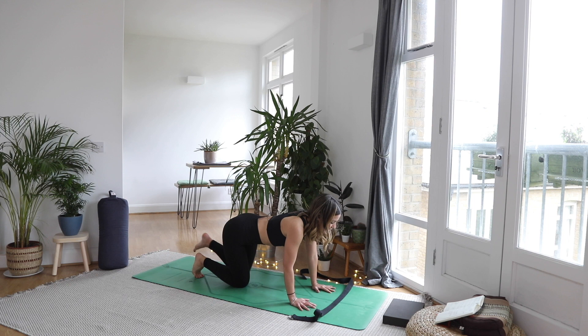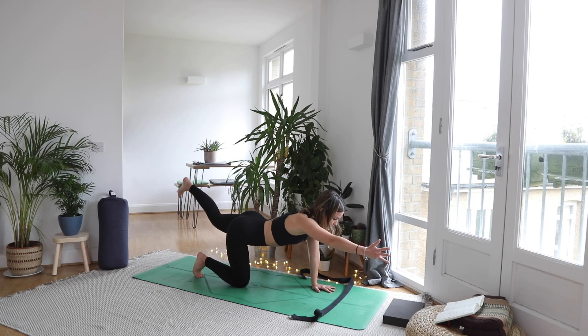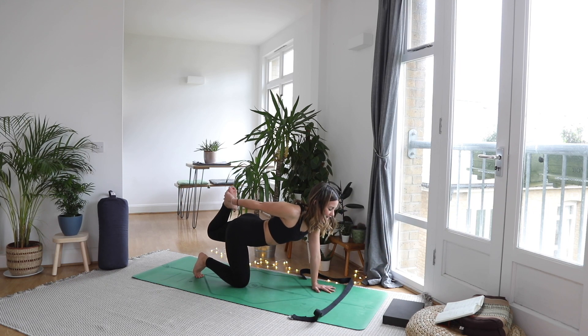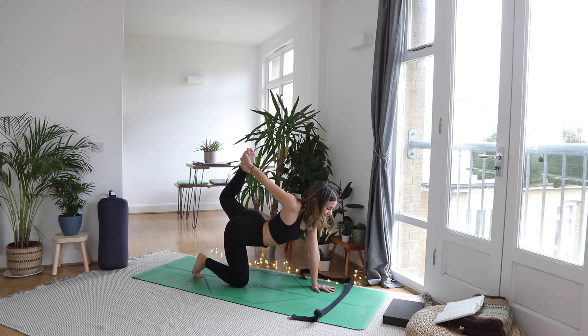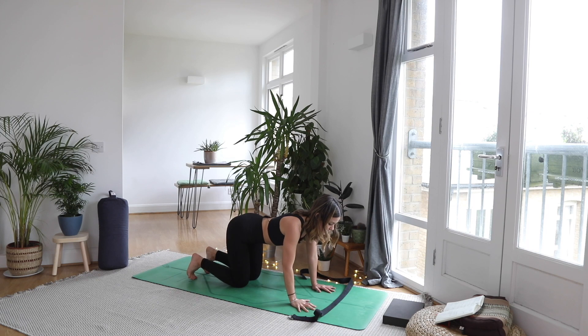Opposite side. Extend the left leg back, float the right hand forwards. Finding your balance, bend the knee, reach for the foot. Foot into the hand, hand into the foot. Breathe here — remember, steady even breathing, we never want to lose that. As you exhale, hand comes down, knee comes down. Spread the fingers wide. Let's find our first downward facing dog, sending the sit bones back and up.